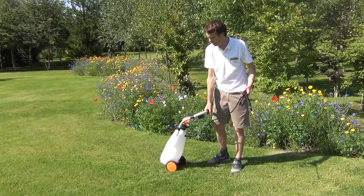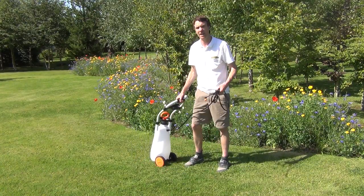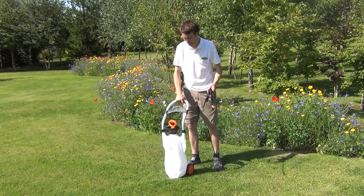You can simply see how easy it is to wheel back and forth, and it just takes the effort and work out of spraying your crops.